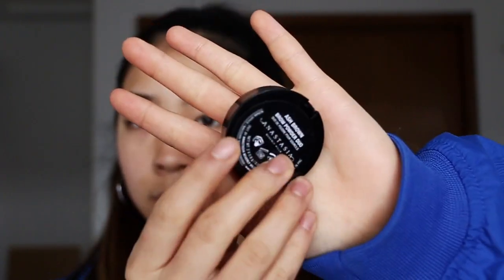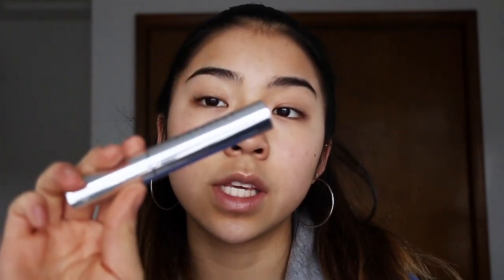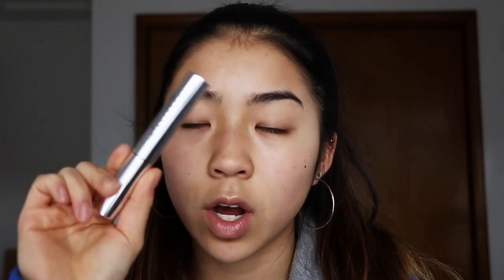I use it in the color ash brown. I use this for the inner front part of my brow, and then for the tail I use the Anastasia Dip Brow in Ash Brown also. I also use the Anastasia clear brow gel just to set my brows in place so they're not flying everywhere.